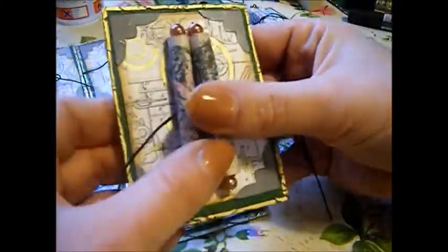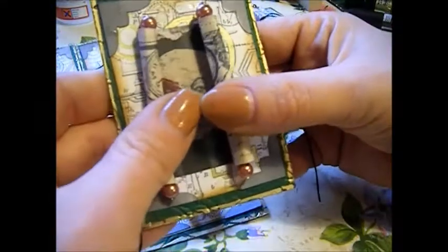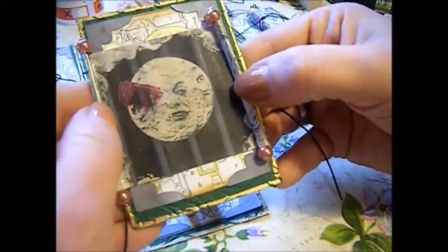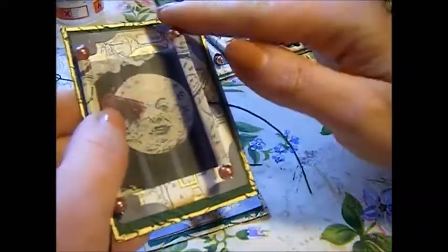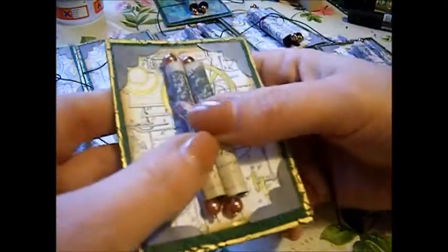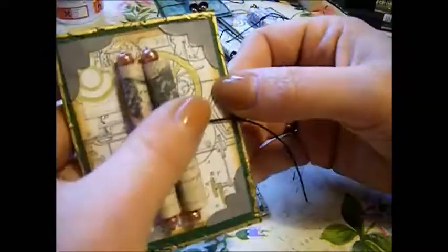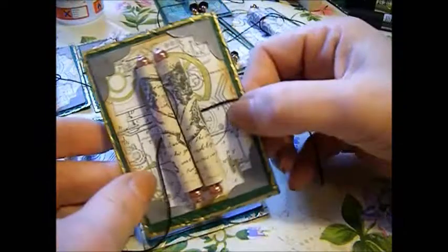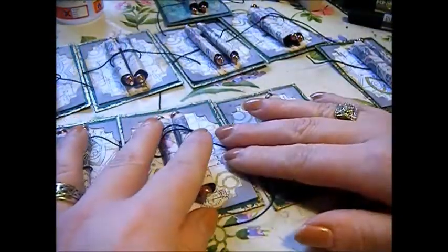When you see the film you'll understand, or if you've seen the film you'll understand. You open it up and this is what's inside the scroll. I've used a head pin and put two glass pearls on either side, so it's like a scroll. That is my ATC — I haven't quite finished them yet, I've got a few finishing touches to do, but I thought I'd show you what they look like at the moment.